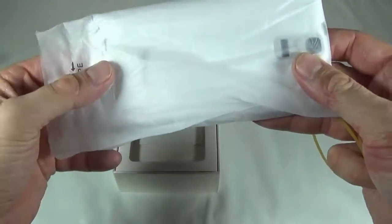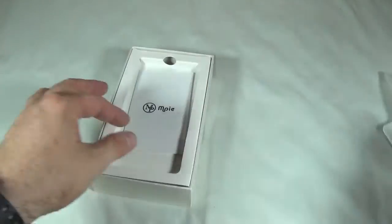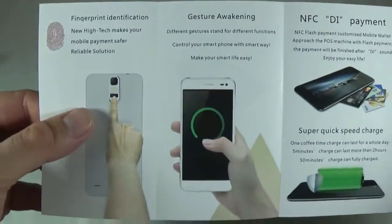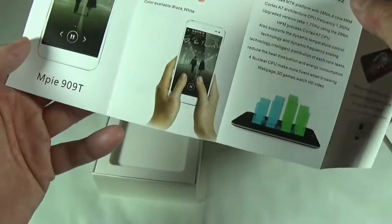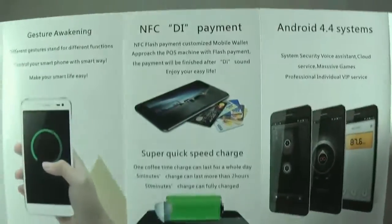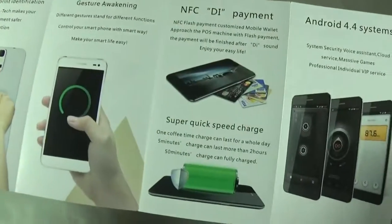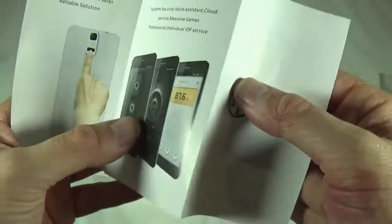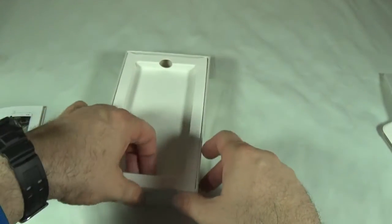This is the actual phone itself — I got the white color. It does come with a screen protector, as you can see. This is the manual. However, I don't believe this manual actually fits this particular phone, because on the back it says NFC again and fingerprint identification. I don't believe this phone actually has that, but I'll have to check it out since the description on Coolie Cool didn't say anything about it — but we could have a nice surprise.